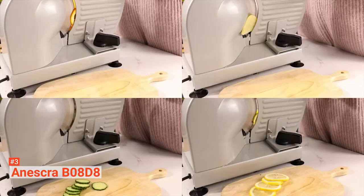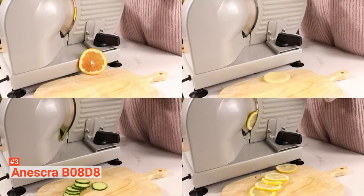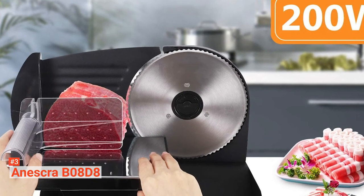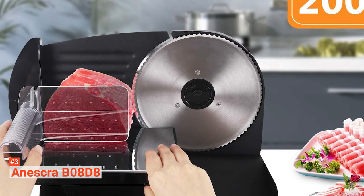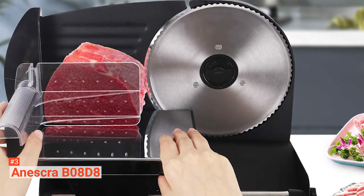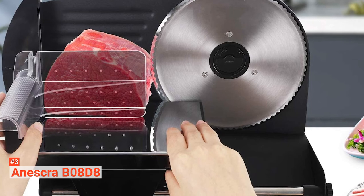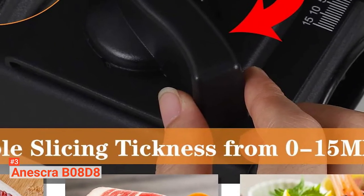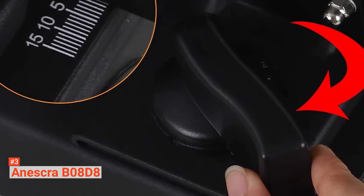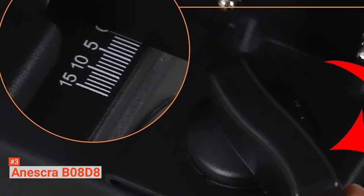With its sleek, compact, and lightweight design, this deli slicer is small enough for most cabinets and countertops. This makes it perfect for weekday lunch preparation or crafting gourmet meals. Just like with others on our list, the Aneskra comes with suction cup feet to prevent accidental spills and a safety lock that will keep your children safe. Finally, a button allows food carriage to be quickly detached, and the blade, food deflector, and thickness guide plate can all be removed easily for cleaning.